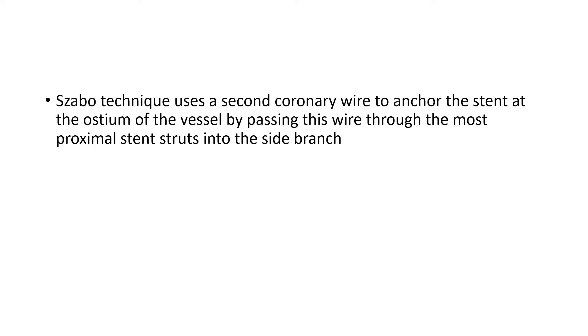Basically, Zabo Technique uses a second coronary wire to anchor the stent at the ostium of the vessel by passing this wire through the most proximal stent struts into the side branch.